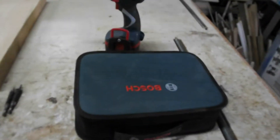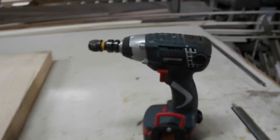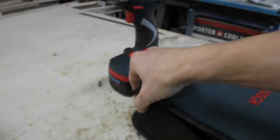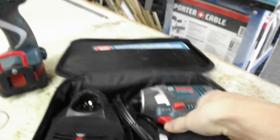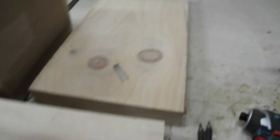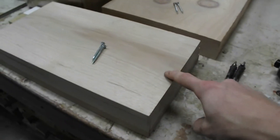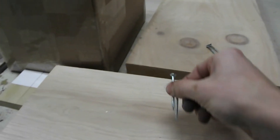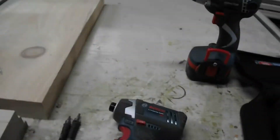I'm going to be testing the new Bosch 12-volt impactor against a Bosch 14.4-volt with a nickel cadmium battery. This 12-volt impactor is lithium-ion — it's extremely aggressive. Both batteries are fully charged. I've got two chunks of wood: the pine piece is 2 inches thick, the hickory piece is 2-and-a-half inches thick. I've got 2-inch screws. I will drive one in with each driver.